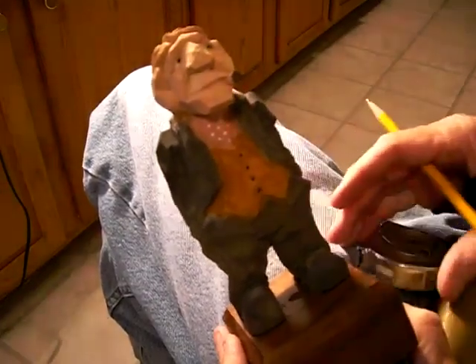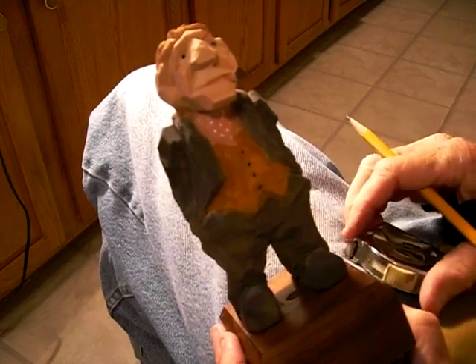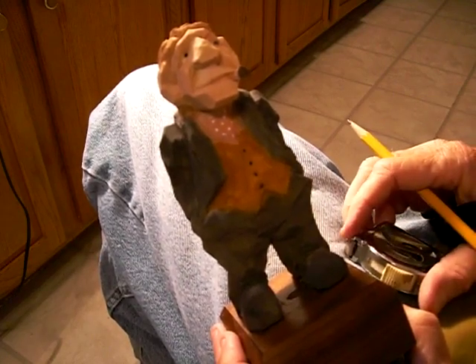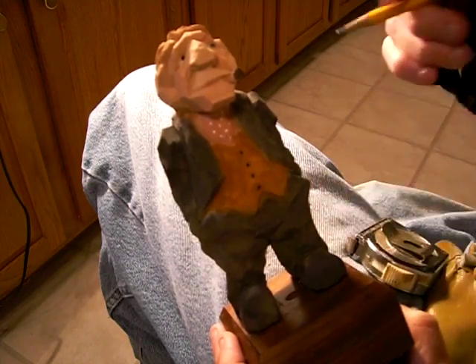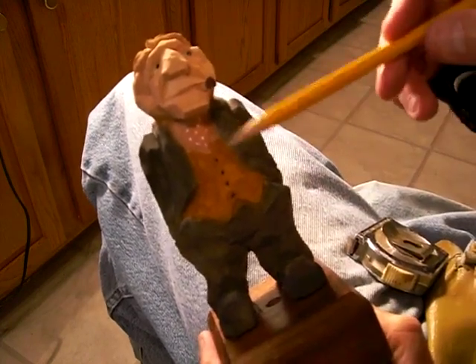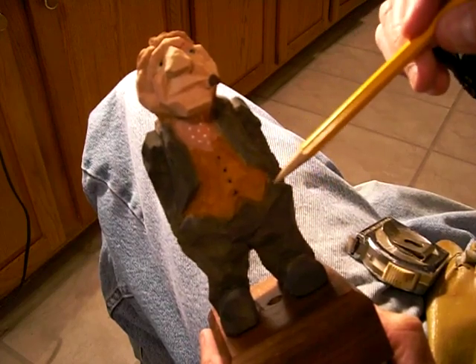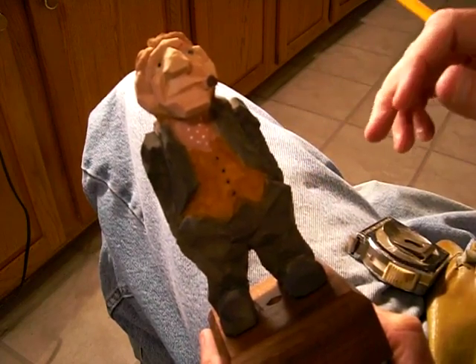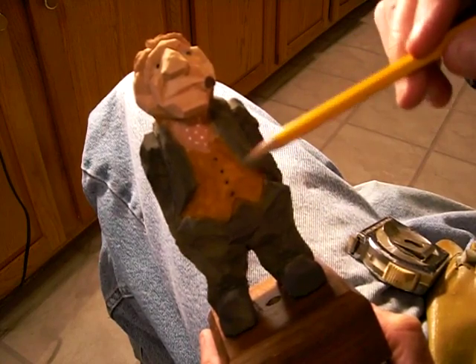Alright, a lot of people have asked me — I don't know how many requests for this piece — if I would do a piece like this. This is one of my, when I really get serious about flat plane work, this is the type of piece that I usually do, or one similar to it.